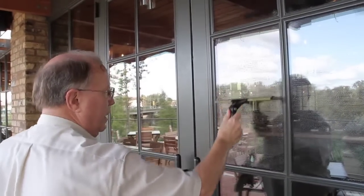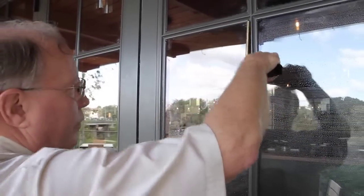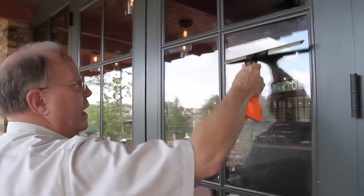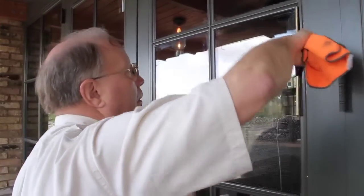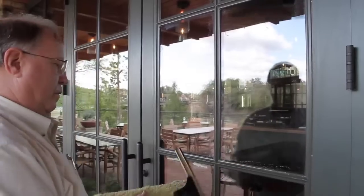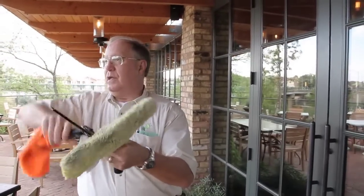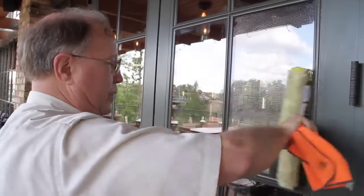First thing you want to do is cut an edge on the side — kind of an angle. Put an angle down the side. Always start dry. That's the key to get your angle straight. See how that does? Real easy. Not hard.